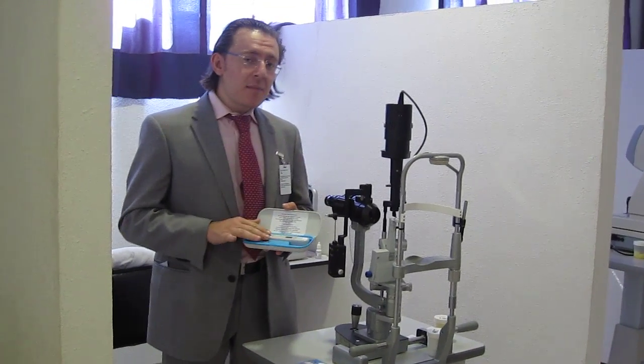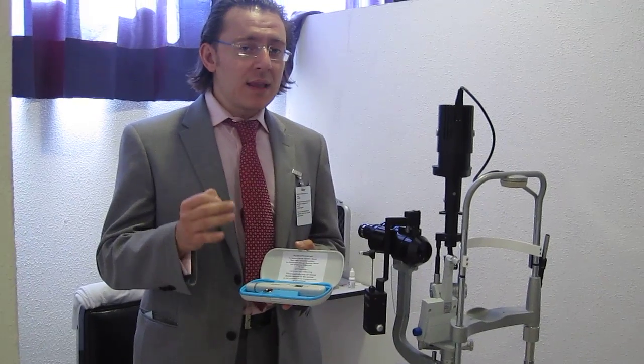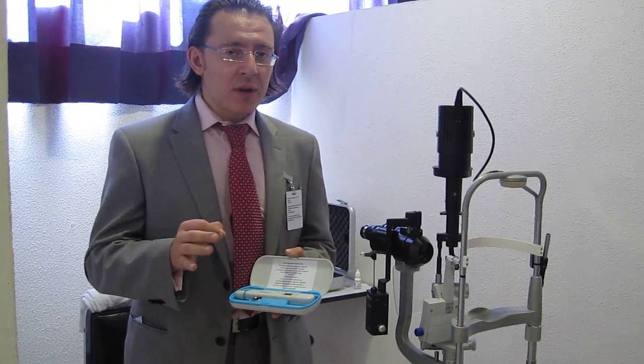The Diaton tonometer is the only tonometer which allows you to measure intraocular pressure through the eyelid and, more importantly, through the sclera. It's the only non-corneal tonometry where the readings you receive are independent of the biometric properties of the cornea.